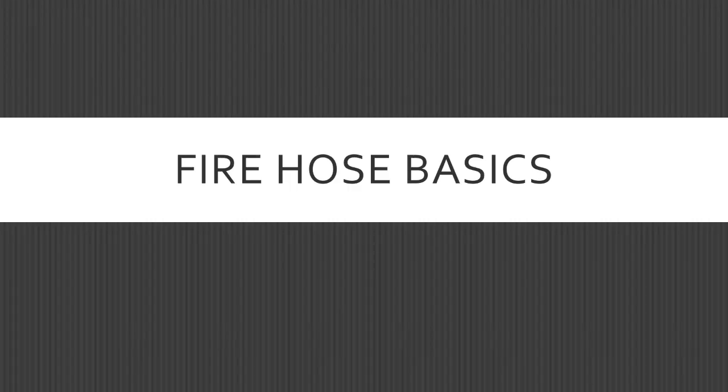Hello! Today I'll be talking about basics of fire hose. I'm breaking this chapter into two parts. This one is going to be about standard construction — how the hose is made, jacket types, types of fire hose, some valves, that kind of thing.